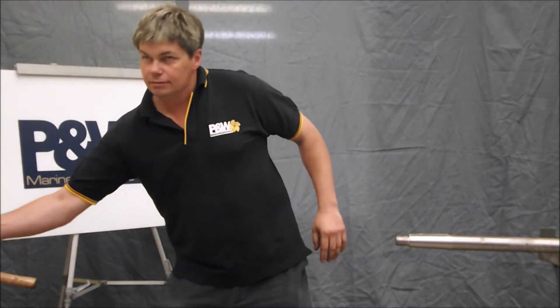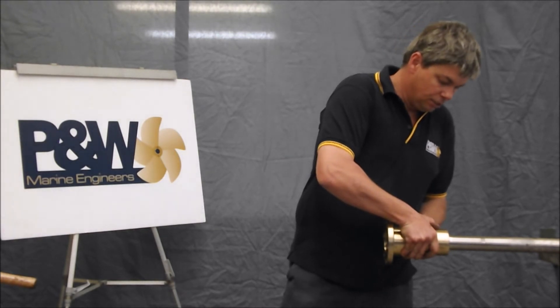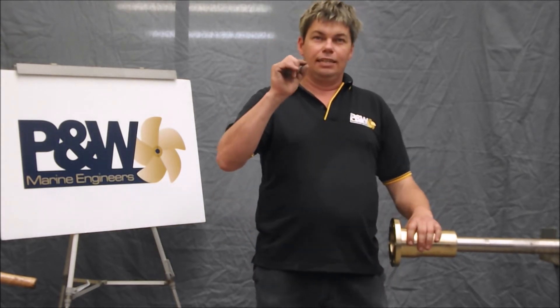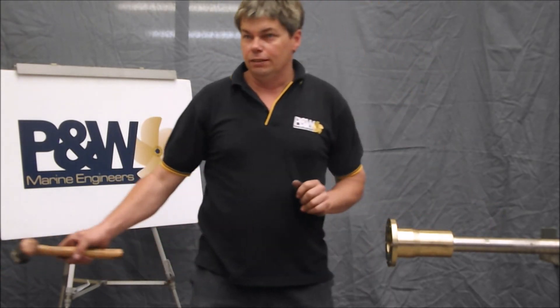So slide the coupling on and back it up to the top. Then you check the clearance down the top of the key. You should see light down the top of the key, but hardly any light down the sides of the key.